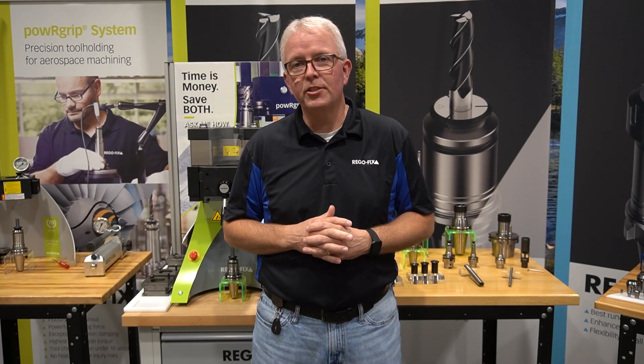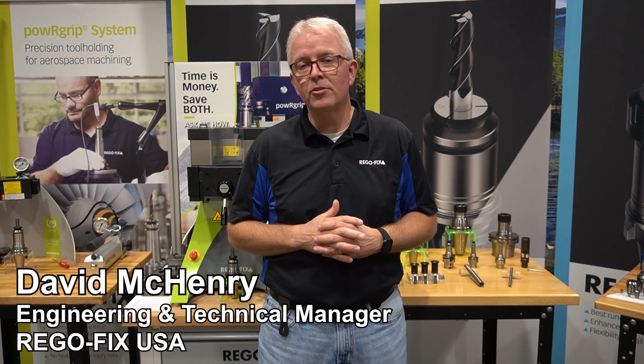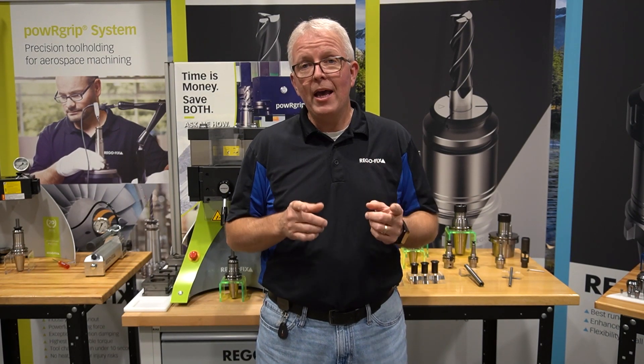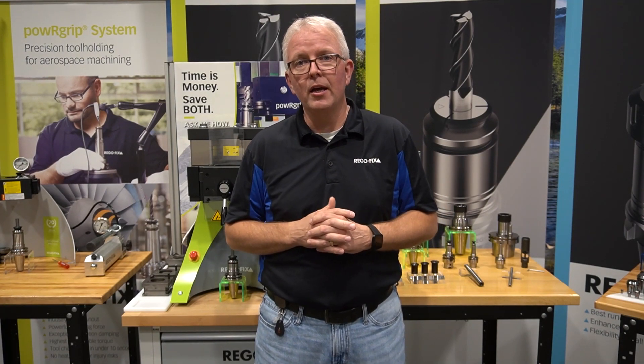Hello and welcome to Regofix Tech Chat. My name is David McHenry. I am the Engineering and Technical Manager here at Regofix USA. Today we are going to do something a little bit different. I'm going to pass you to Dario in Switzerland where he's going to introduce a new product line to you.